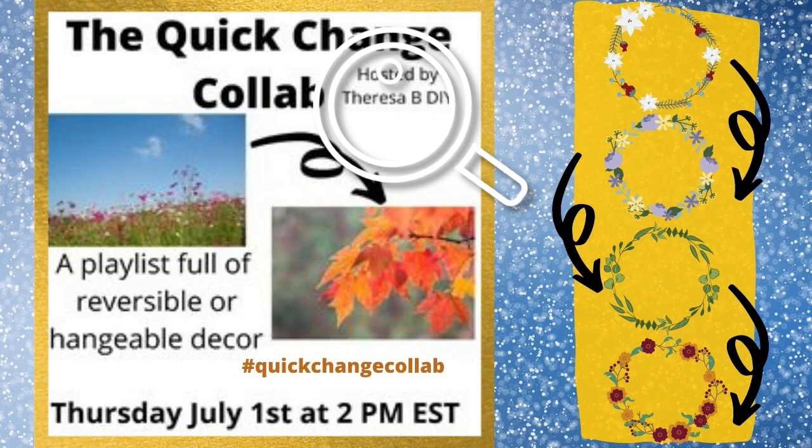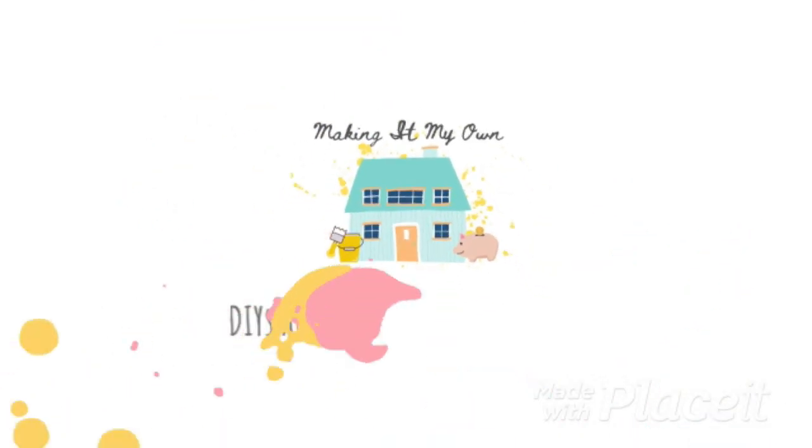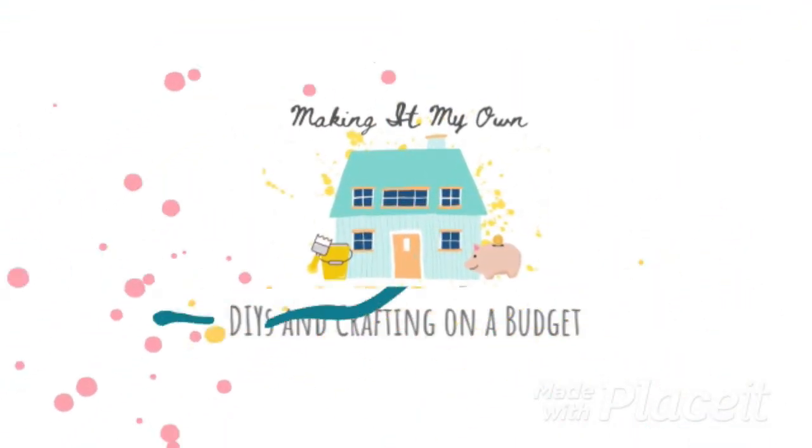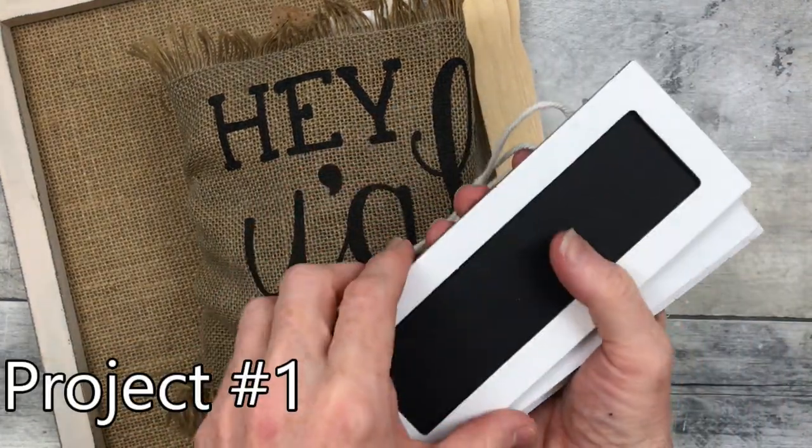Today I'm participating in the quick change collab hosted by Teresa B DIY — the playlist will be in the description. I'm Brandy and this is Making It My Own. Welcome! I have two projects and we're going to start with project number one.